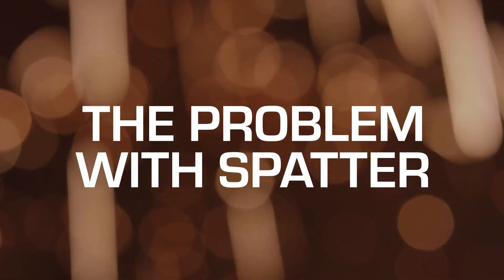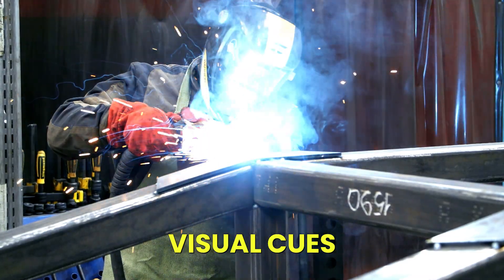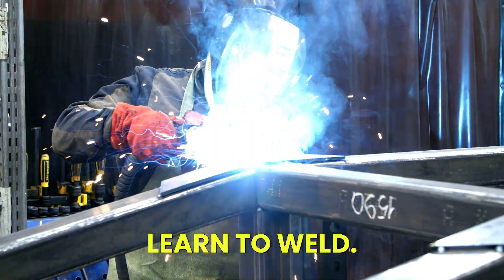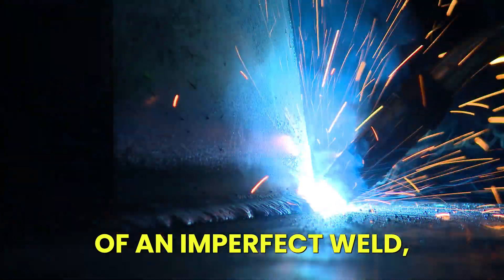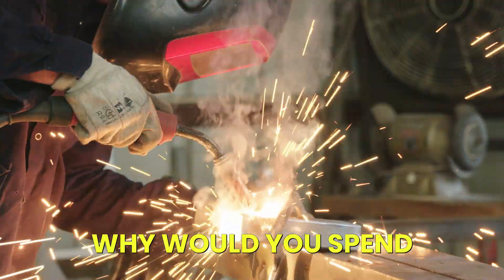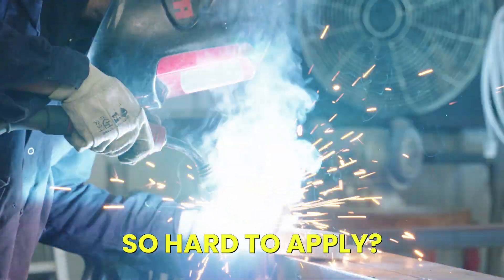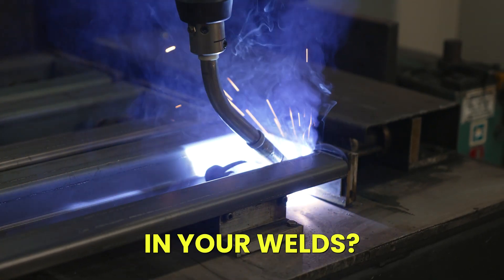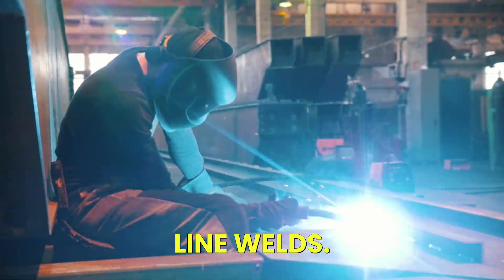The Problem with Spatter. Many welders consider this a part of the territory. Visual cues like sparks or sizzling sounds are the ways many people learn to weld. But the bad news is that these signals are actually signs of an imperfect weld, and they themselves create spatter. Why would you spend time and money removing part of what you worked so hard to apply? Here are three tips for reducing spatter from your production line welds.